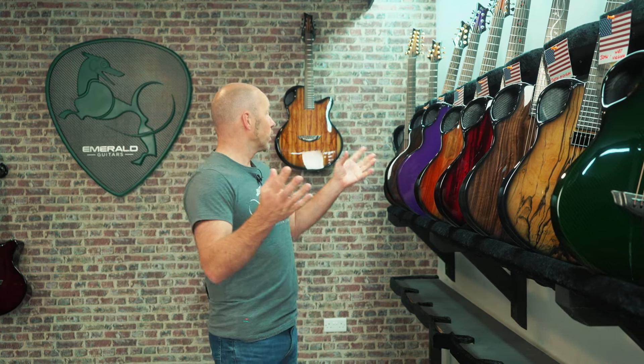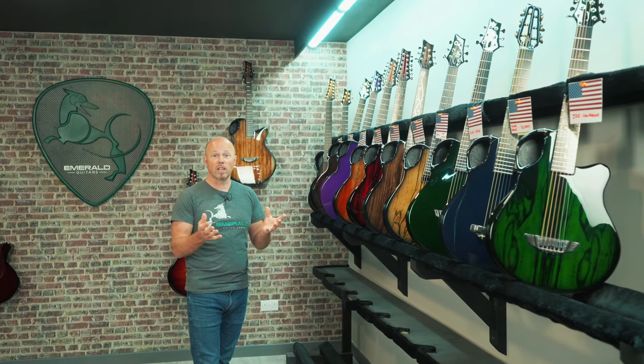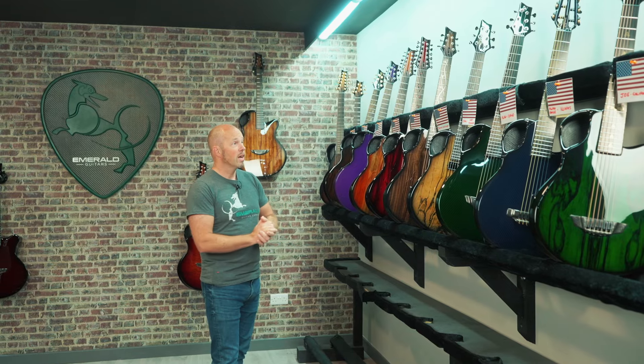Welcome to our 4th of July shipping video. It's actually going out on the 5th of July, but it's the Independence Day weekend in the USA and we're wishing you all a very happy holiday weekend. All the guitars we have going out this weekend are actually going to the USA, purely by chance, and we have such a great connection with the USA — and especially this very special holiday weekend.